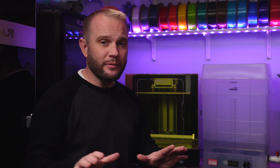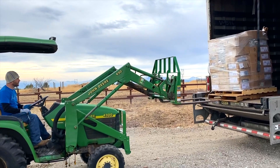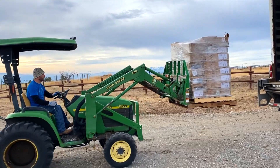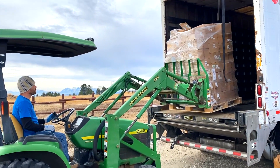We're printing a TIE Fighter model that I bought from GAMBODY. It is the same TIE Fighter model that we will be printing life-sized up here on the ranch over the next many months. If you didn't catch my previous video, I just unloaded almost 3,000 pounds of Polymaker filament last week to prepare for this huge build. It's going to be epic, so make sure you're subscribed and ring that bell so you'll be able to follow along.